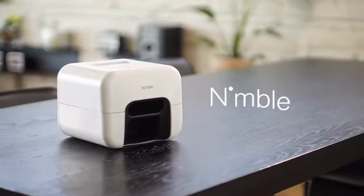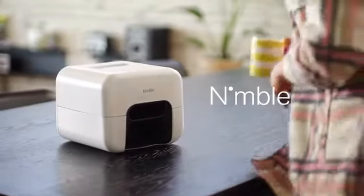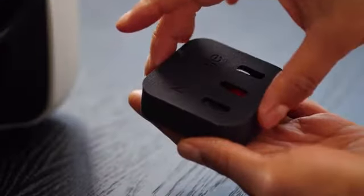It's not a hypothetical question. It's Nimble — the first ever smart device to flawlessly paint and fully dry your nails.